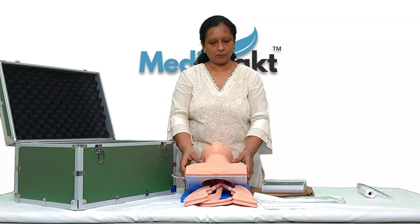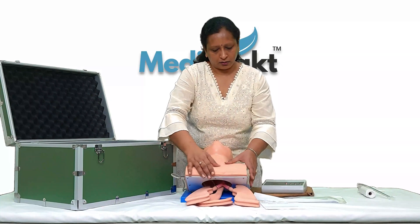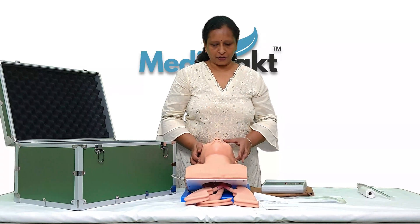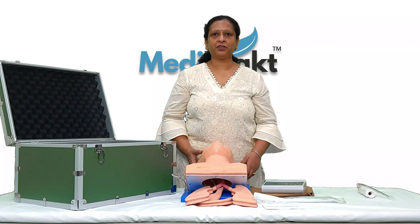This mannequin is not made of fiber — it's made of unbreakable PVC plastic. All soft parts are imported, made of soft PVC plastic. Thank you, that's all about this electronic trachea intubation mannequin.